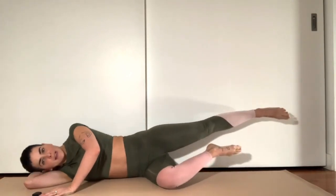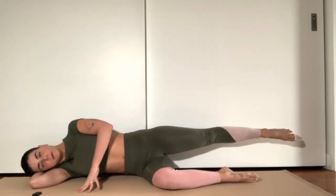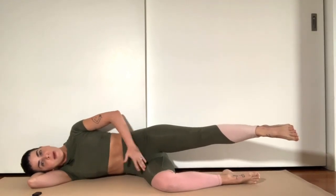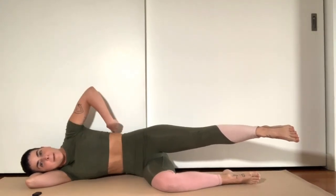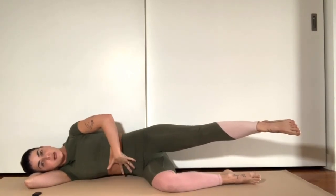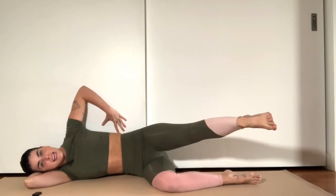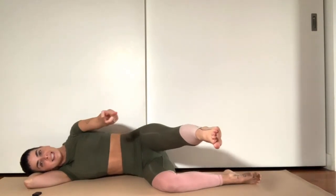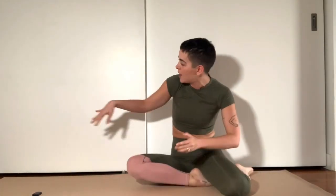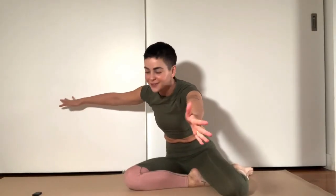As your leg begins to sweep forward, I want you to think about pulling your low belly, your abdominals, backwards. Like if you had an imaginary wall behind you, it's like you're trying to press the back into the wall as the leg comes forward. By doing this, you've created the principle of opposition — upper body goes back to the wall, lower body comes forward. And that's how the body works, friends.